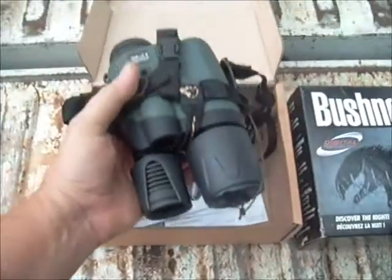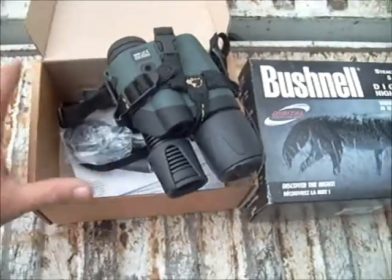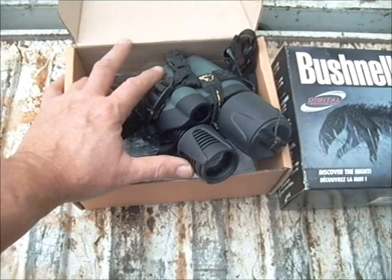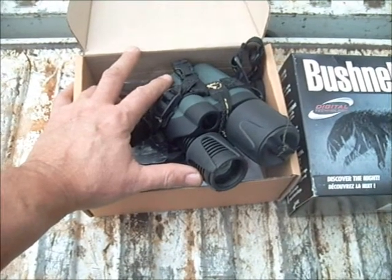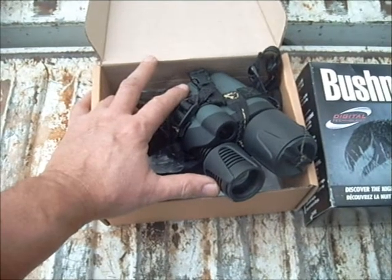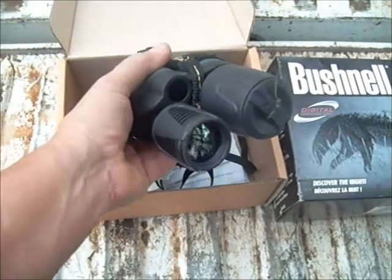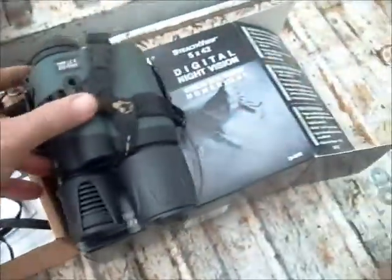I want to say that I'm very happy with it. My military experience with night vision included Gen 1 and Gen 2. I have not been able to use Gen 3 much — when I was with the Air Force as a civilian policeman we had it, but I worked the day shift and never got to use it. So I can't really say personally that it's right up there because I don't have access to compare the two side by side, but I'm very happy with it.